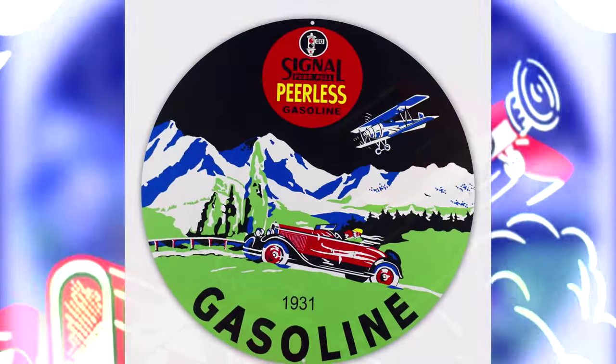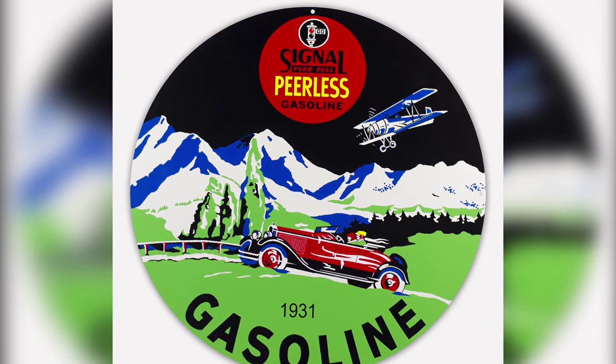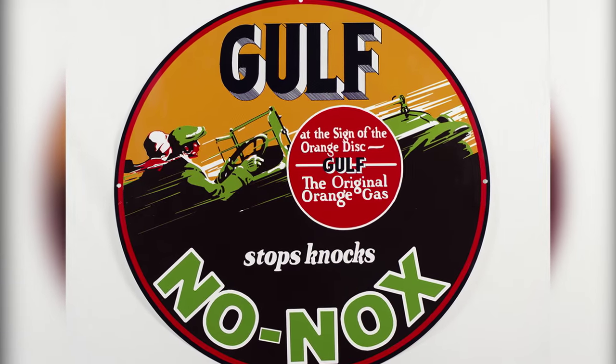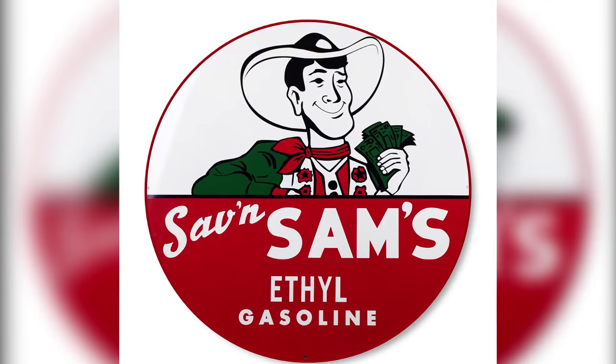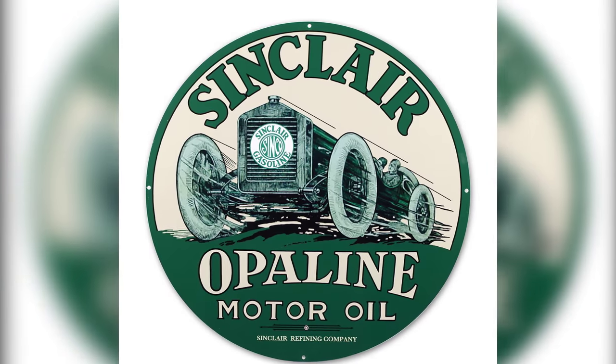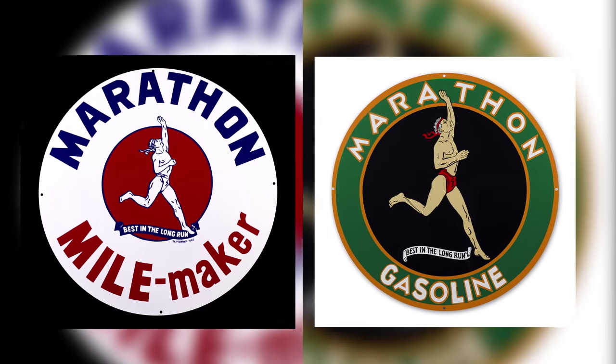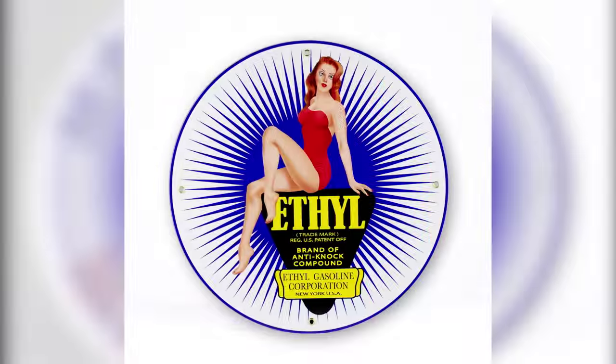We also have Signal, Golf No Knocks, Savin' Sam, Sinclair, Marathon, and my favorite, the Ethyl Pinup Girl.